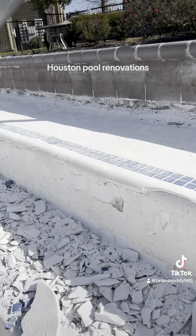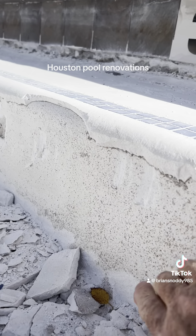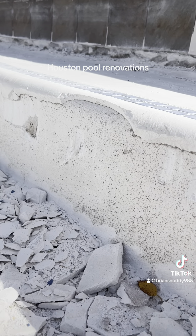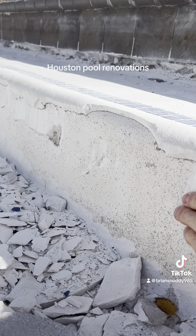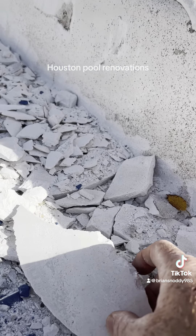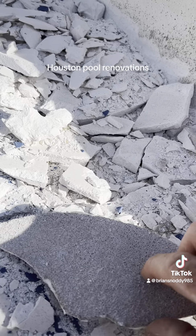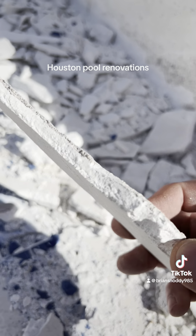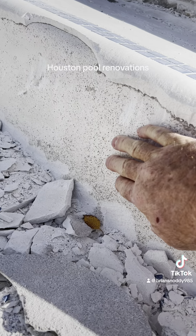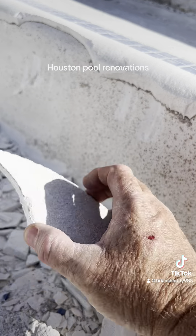At a closer look, you can see exactly what is happening. The original company who did the job — this is the original quartz finish here. Usually you're supposed to prep this, clean it really good, and then put a gray bond coat on top of it. And then after that, you plaster it. The plaster and the gray bond coat stuck together has not failed here, but evidently the prep wasn't done properly in the beginning, because the bond coat is coming off.